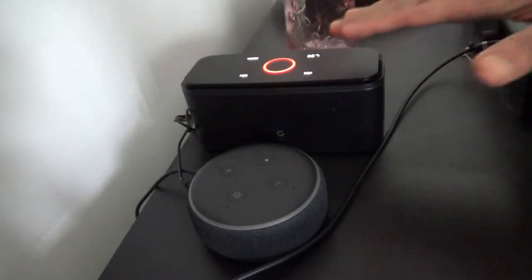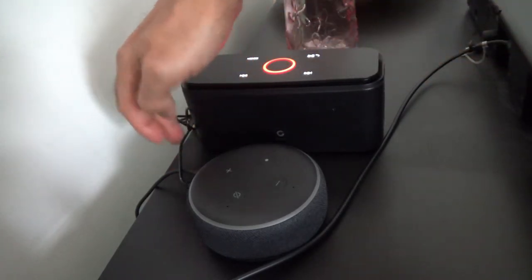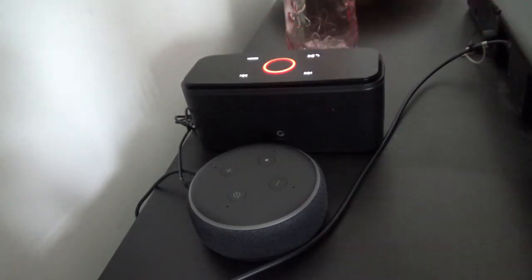Okay, so now all the sound is going to come through this Bluetooth speaker, but it's coming via this audio cable. I didn't connect it via Bluetooth — you have both options. So let's start with the weather. Alexa, what is the weather in Toronto?